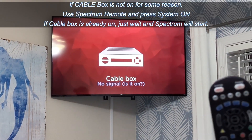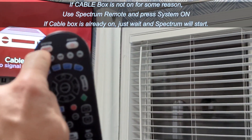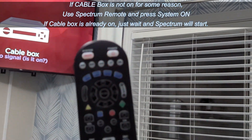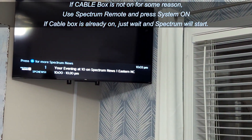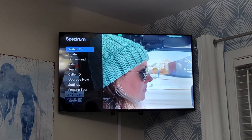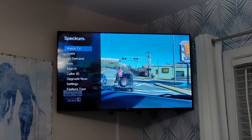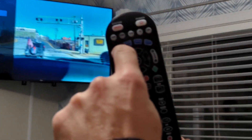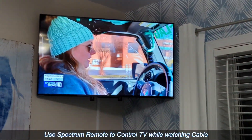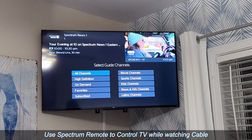If it is not on, take the Spectrum remote and press the system on button while pointing at the TV. That will bring up your Spectrum, and then to access the guide you can use the arrows or the guide button on the Spectrum remote to control the TV.